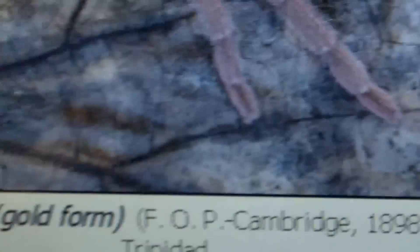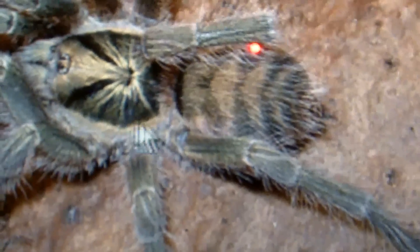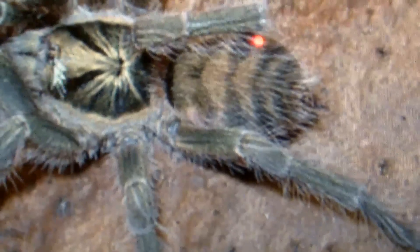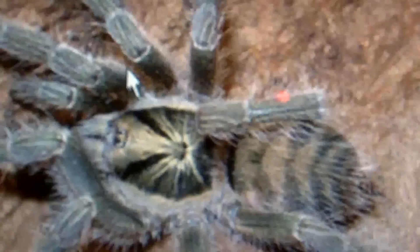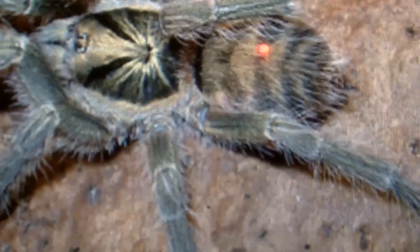This is the gold form — a much more reddish-brown color giving it a golden appearance. This is the female described by Cambridge in 1898. Now this is the normal form; Abby looks exactly like this one. You can see chevron patterns on the abdomen, a goldish-bronze carapace with black highlights, and a brownish-green color very similar to what you'd find on the Psalmopoeus cambridgei, the Trinidad chevron.